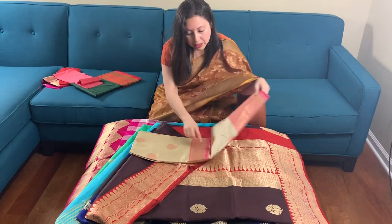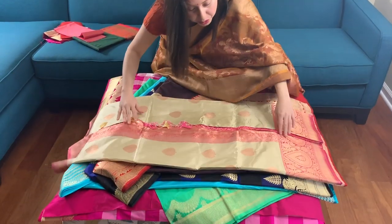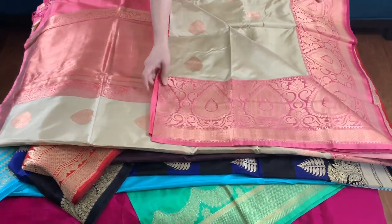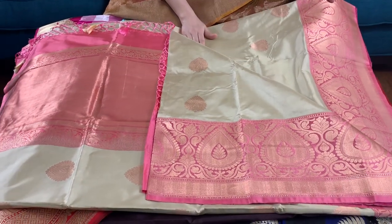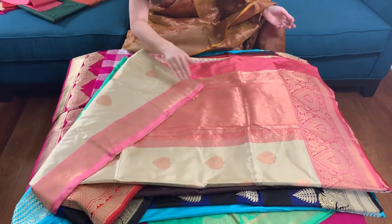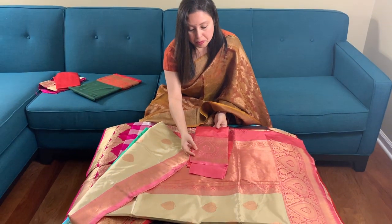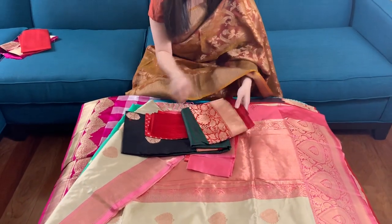This is the sixth Banarasi saree. The color is very unusual — it's cream and pink. The border, as you can see, is pink in color and the body is cream. This is the top border of the saree and this is the blouse piece.